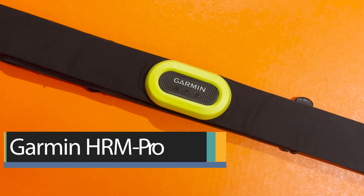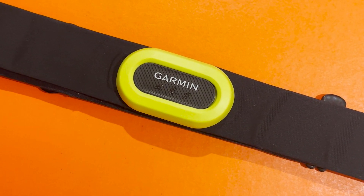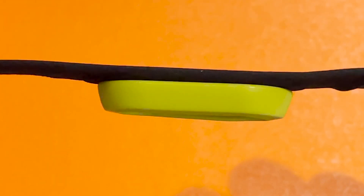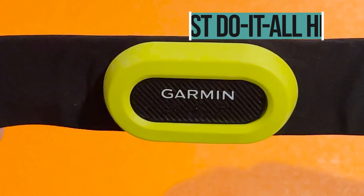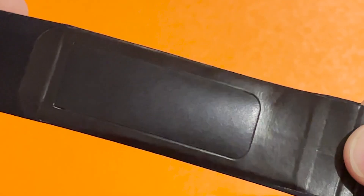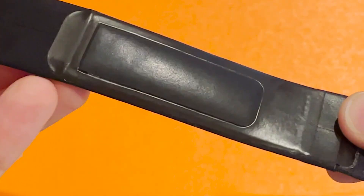The HRM Pro is Garmin's top-of-the-range chest strap and it's right up there when it comes to comfort, connectivity, and running smarts. It's also among the most expensive, but if money is no object, this is The Run Tester's top pick for all-round do-it-all tracking. It supports unlimited ANT+ connections and two simultaneous Bluetooth connections, and only the Wahoo Ticker and the Ticker X offer more connectivity.